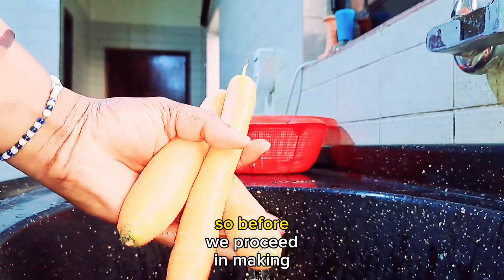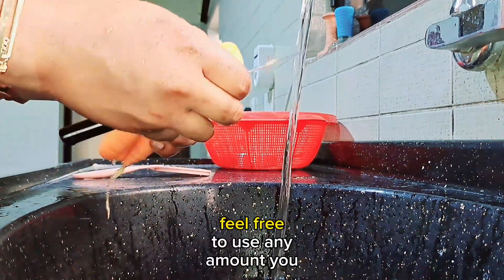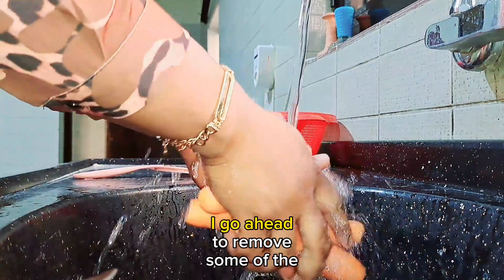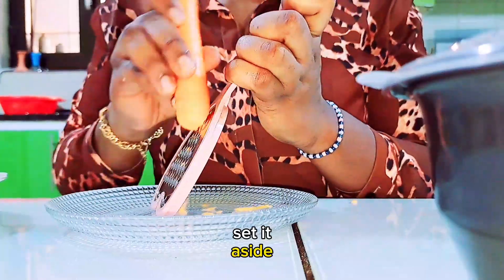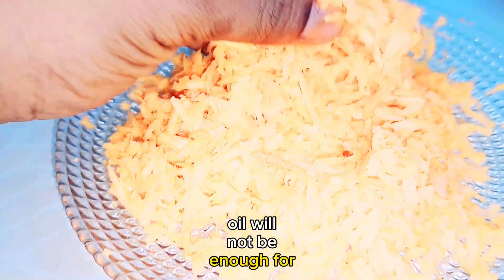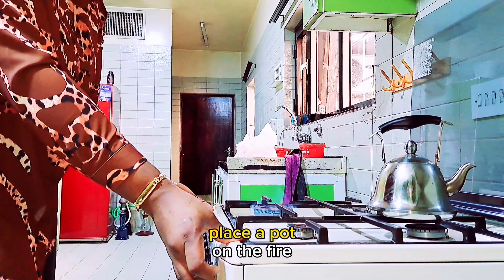Before we proceed in making the cream, we need to first make our carrot oil, which is what we'll be using. I have some carrots here — I go ahead to wash them properly. I'll be making use of three, but feel free to use any amount depending on the quantity you want to make. Remove the peels, wash properly, then use a paper towel to dry off the water. Grate them and set aside. I ended up using two. For the carrier oil, I'm using Johnson's baby oil — feel free to use almond oil, coconut oil, or olive oil, whichever you want.